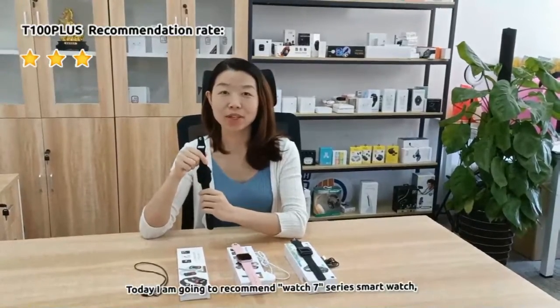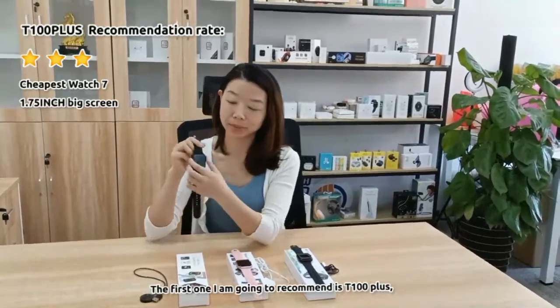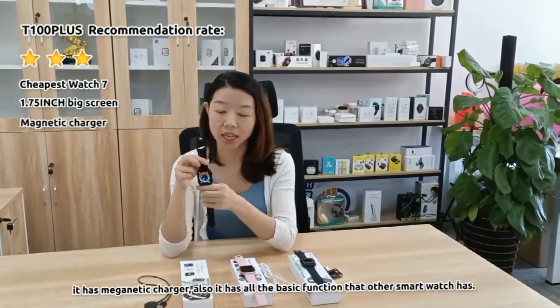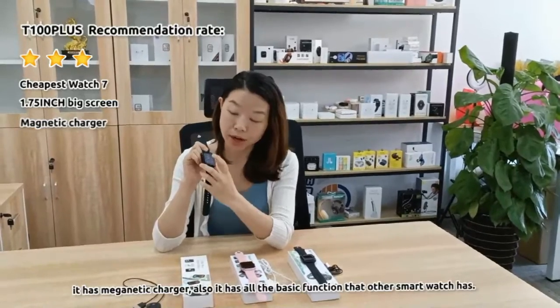Hello, today I'm going to recommend Watch 7 series smartwatch. The first one is T100 Plus. It is the most cheapest Watch 7 smartwatch. It has a magnet charger and all the basic functions.